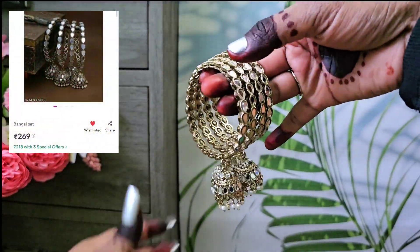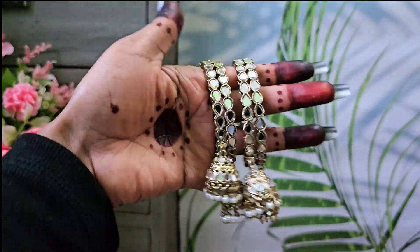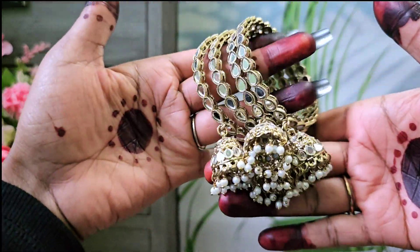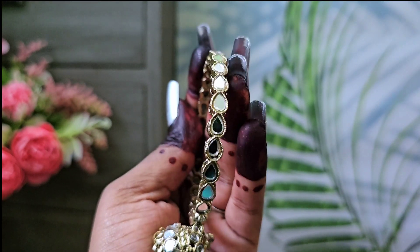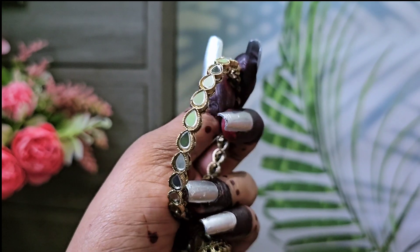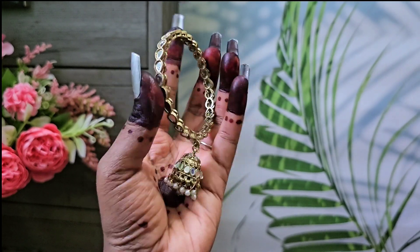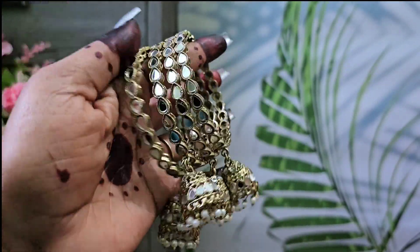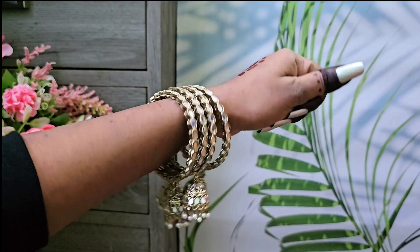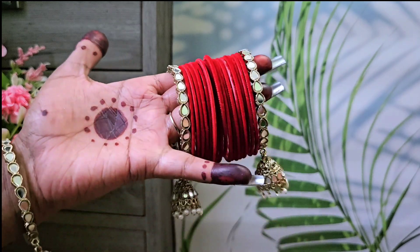The second bangle is a set of 4 bangles. I got it for 218 rupees. It is a zoom type. Just look at the finishing — it is very neat and clean. The mirrors are neatly pasted and the bangle is also good.